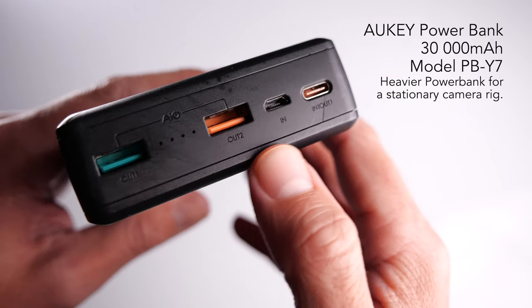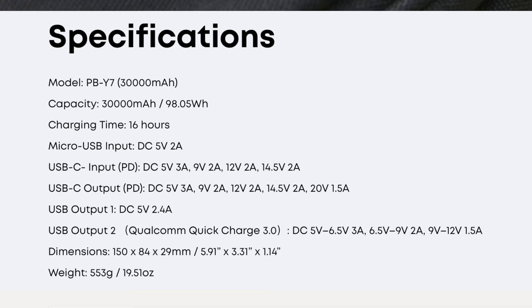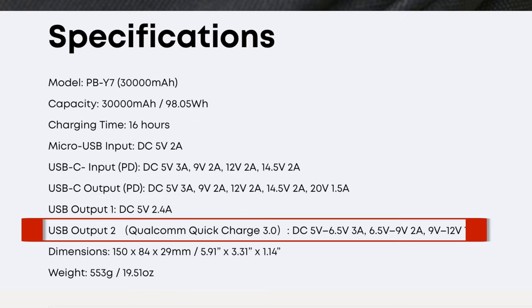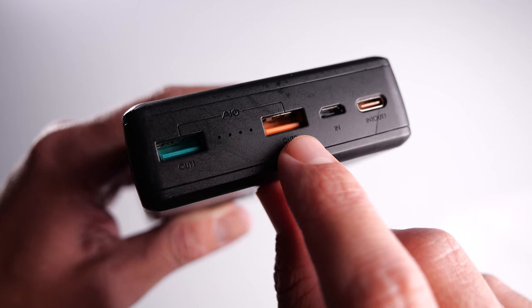As an example, this 30,000 milliamp Orki power bank has two normal USB outputs. One supplies five volts and 2.4 amps, which is usable, but the other supplies five to 6.5 volts and can push out three amps. Although both ports can be used, one is better than the other, and when you're doing this method I'd always suggest you take the safest and best route.